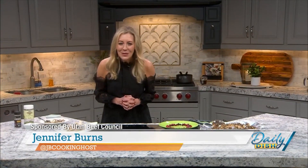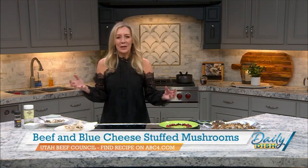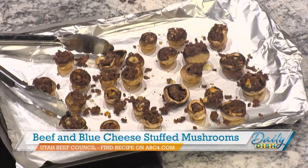It is almost New Year's Eve. In my household, we love to stay in, have friends over, and put out lots of different finger foods and appetizers. If you're going out to a party or a friend's house, this is also a great appetizer to bring. We are making beef and blue cheese stuffed mushrooms — they're so good, so delicious, and a real crowd pleaser.